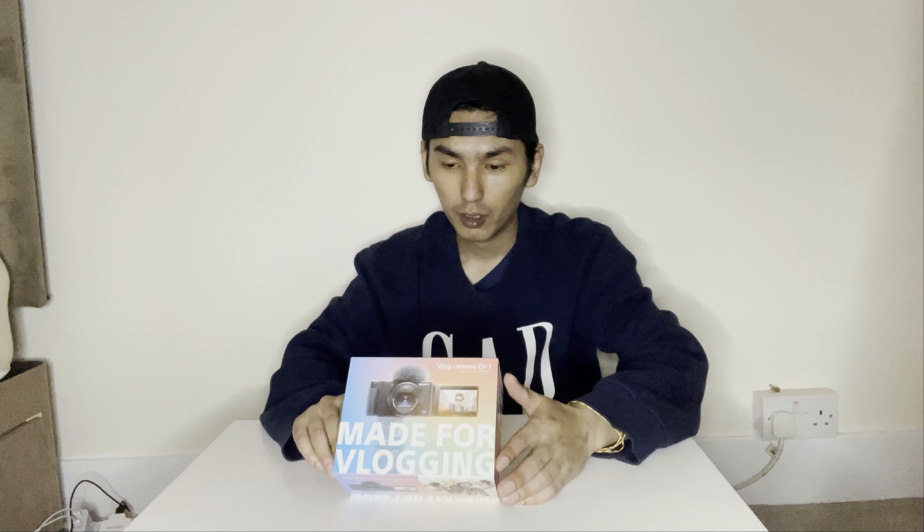This time we're unboxing the Sony vlogging camera! Finally, after so long — I wanted to get this for such a long time. But yeah, finally we have it now. So this time I actually bought the Sony ZV1 camera.